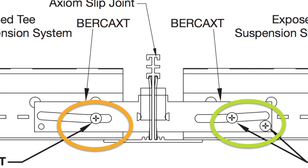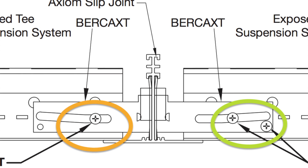The three functioning configurations are: fixed and float, float and float, or fixed and fixed.